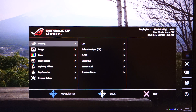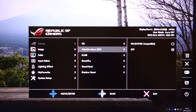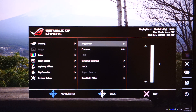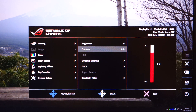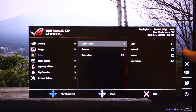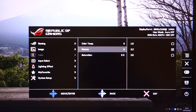Moving on to the OSD, which can be accessed through a joystick at the back of the monitor. At the top you've got the gaming section with OverDrive, Adaptive Sync, ELMB, Game Plus, Game Visual — which offers different colour modes including sRGB — and Shadow Boost. In the image section you've got brightness, HDR which only enables if you've got an HDR signal or have it enabled through Windows, dynamic dimming, ASCR, and a blue light filter. In the colour mode you can set colour temperatures and tailor RGB values to your liking.